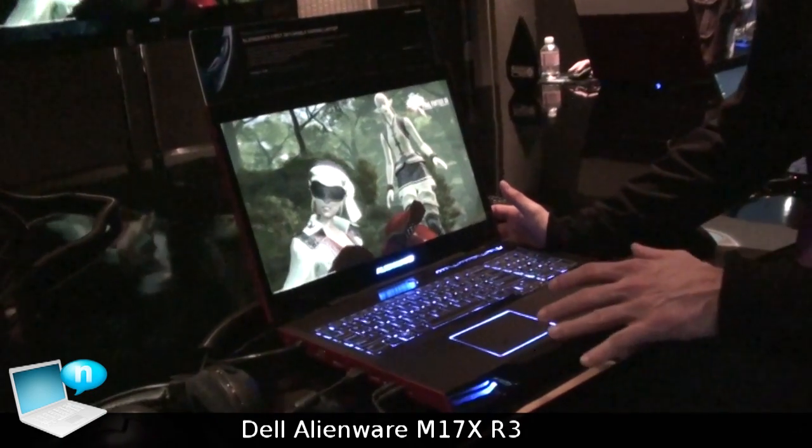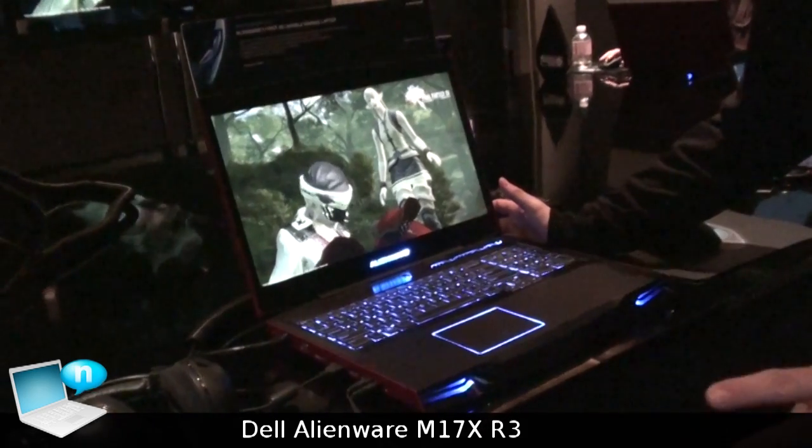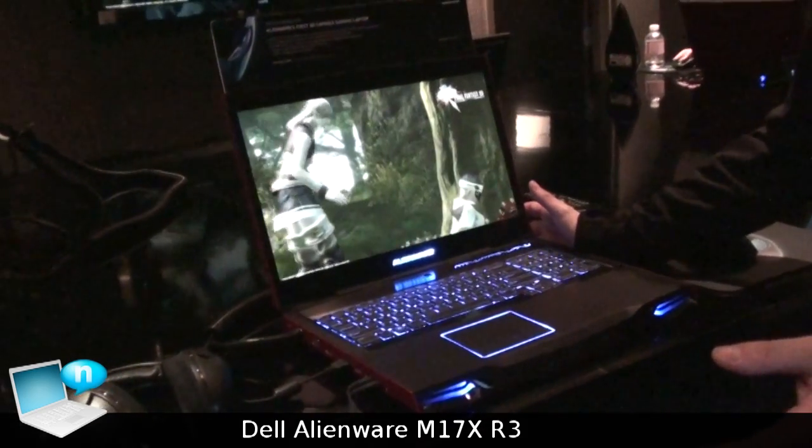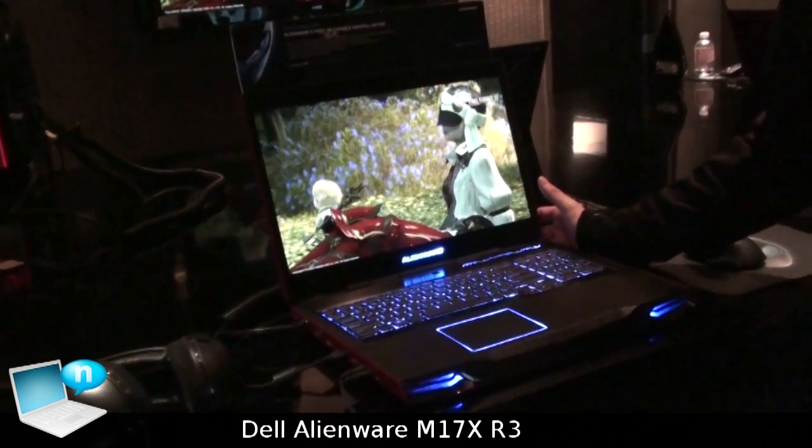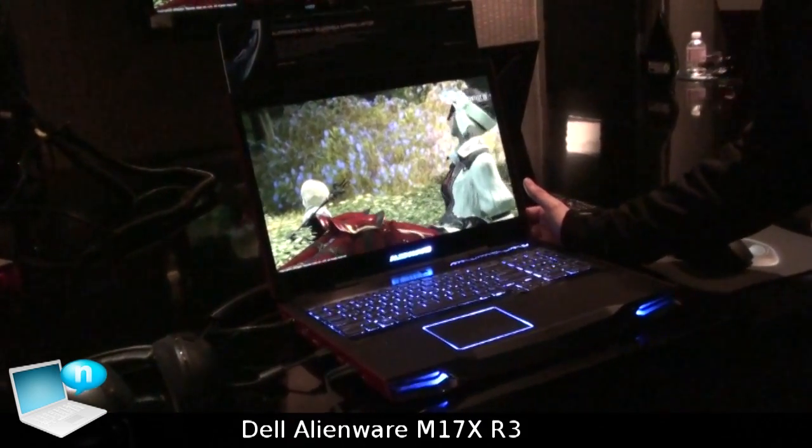From the performance side, there are about four i7 options you can choose from. You can also get up to 32GB of memory and up to dual hard drives with up to 1.5TB of space.